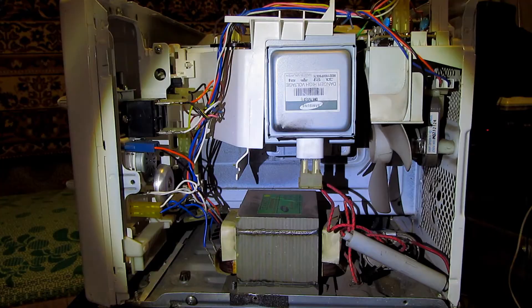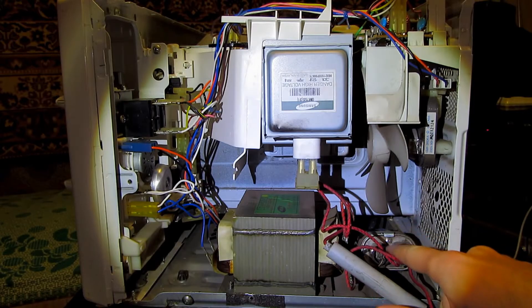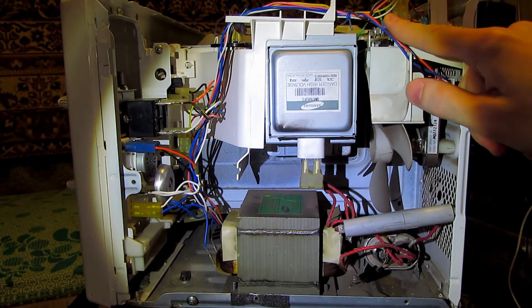Inside we see a 2 kW transformer, fuse, high voltage capacitor, diode, magnetron, control circuit, and supply line filter.